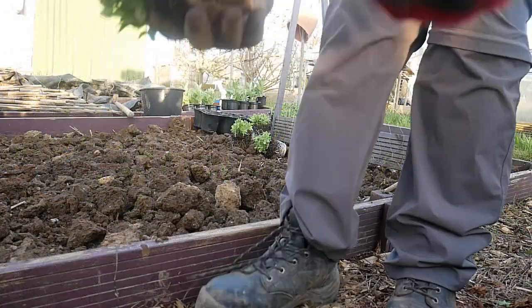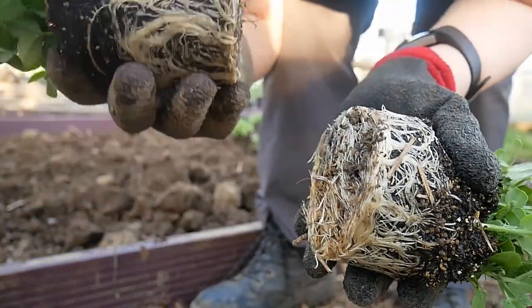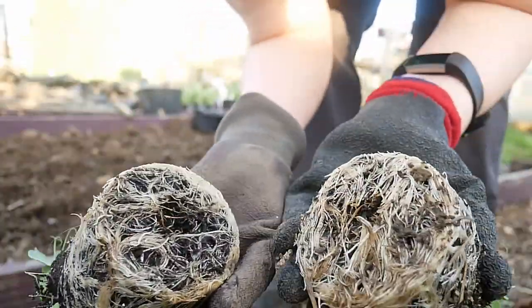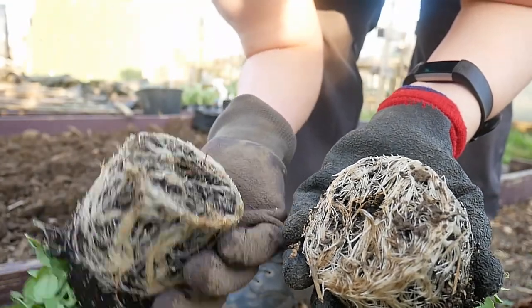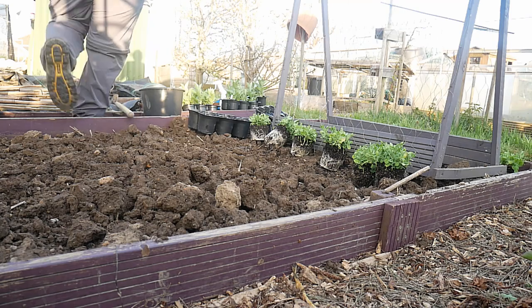Just as a little additional observation - if you can see that, these are the ones that were in the Jack's Magic and these are the ones that were in the New Horizon. They have so much more root growth on the peas. I got my hori again, but then again we didn't find the hori, so I'm going to trowel.